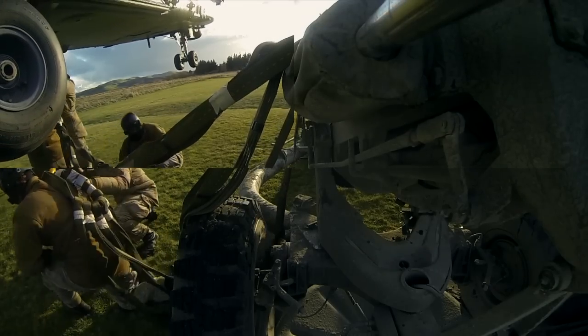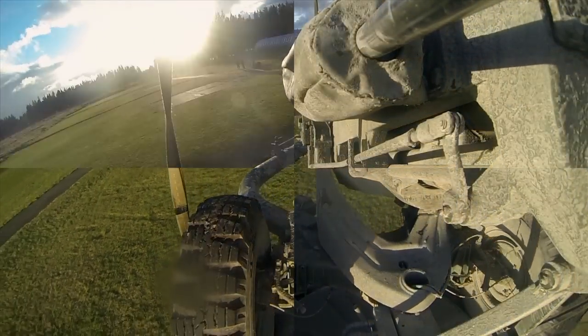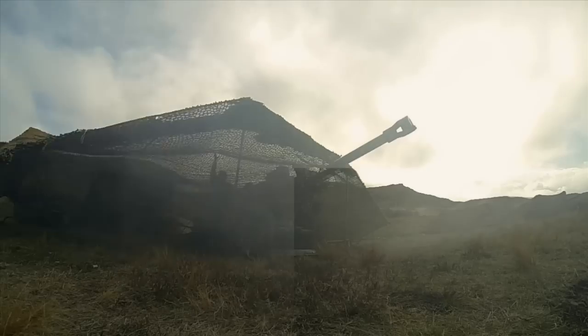So this morning our 161 battery got airlifted utilising the NH-90s. We did a deployment with the battery complete, moving from Wairu military camp out within the training area. Once we were firm on the ground we were able to then fire some fire missions.